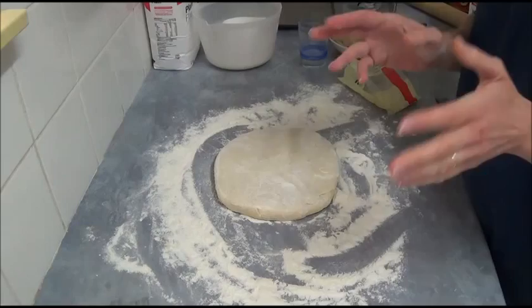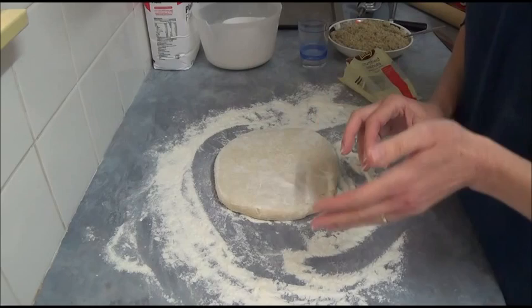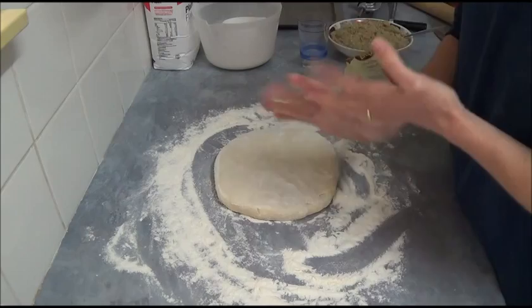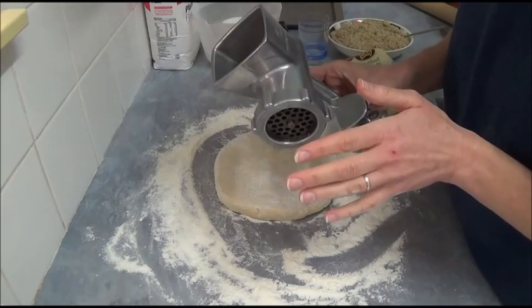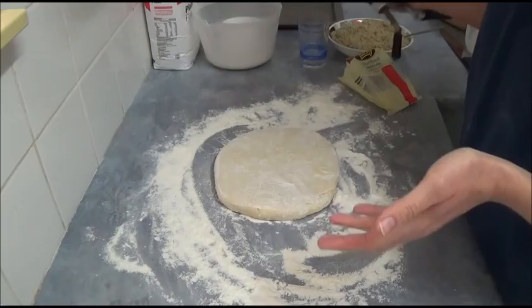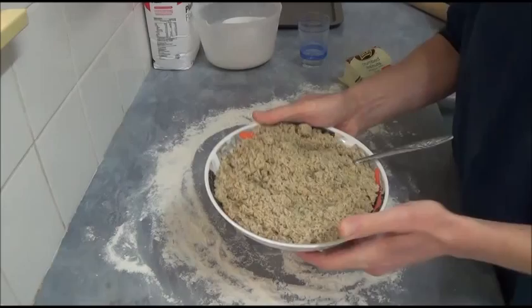If you have a food processor, use it — just process the walnuts together with the sugar. If you don't have a food processor, you can use one of those old-fashioned hand mincers. Simply process the walnuts and sugar together until they're all combined, and you will get a kind of coarse walnut-sugar mass.